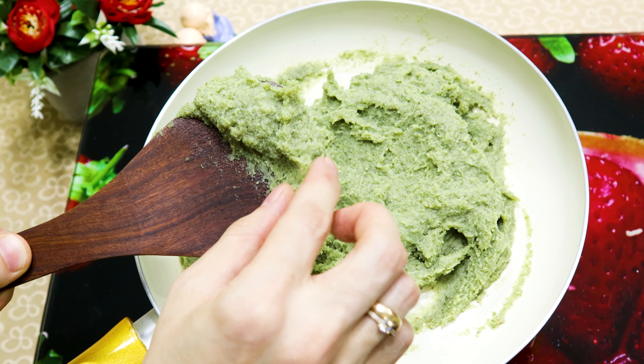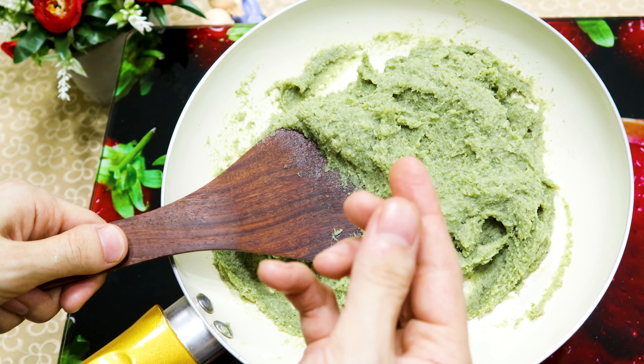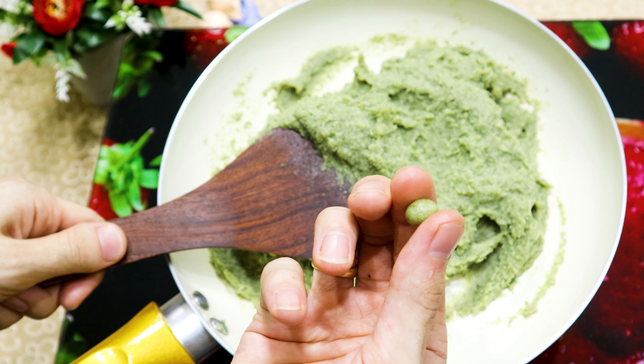When the sugar melts and the burfi becomes thick, you can take a small portion and check the consistency by making a small ball. If the ball comes out perfectly round, then the burfi is ready.